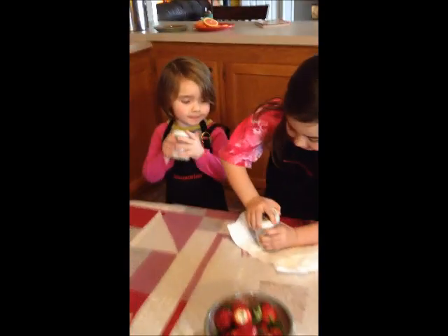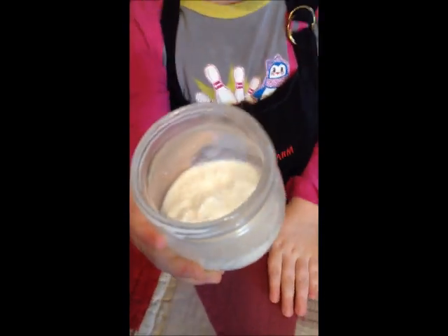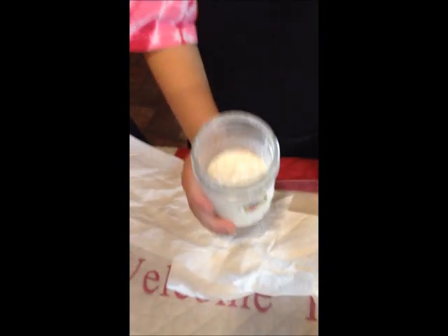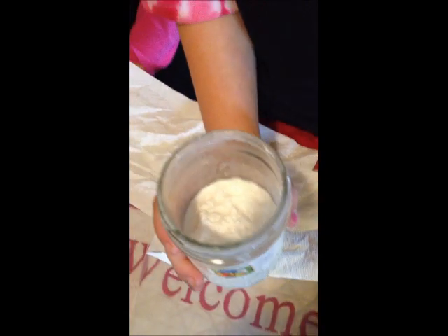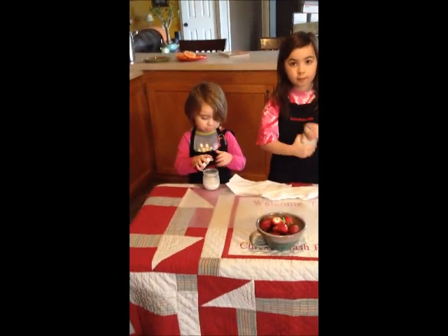Open it, Sydney. Show us inside your jar. It's starting to turn to butter and we have buttermilk all around it. Good job, Sydney. You can see Michelle is starting to get butter too — see inside your jar there. So then we're going to rinse off the buttermilk after you get done shaking a little bit more, and then we're going to rinse your butter.